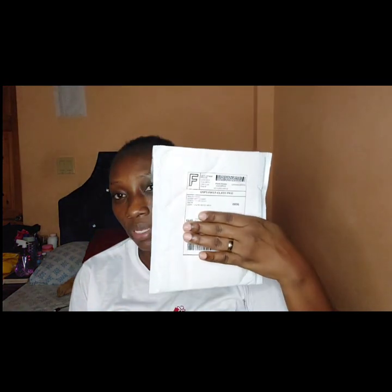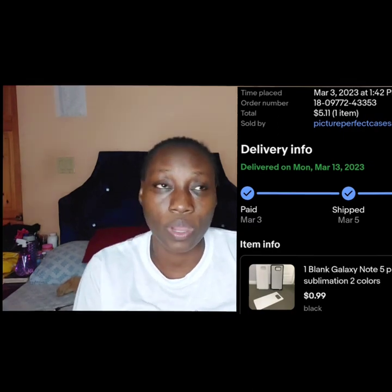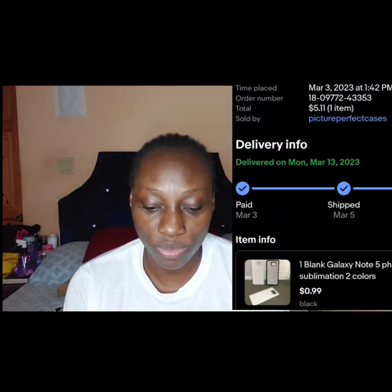This is a sublimation phone case for a Note 5. I could not get any on Amazon so I had to go to eBay, my next best option. I shop on quite a few platforms — eBay, Amazon, Shein, and AliExpress.